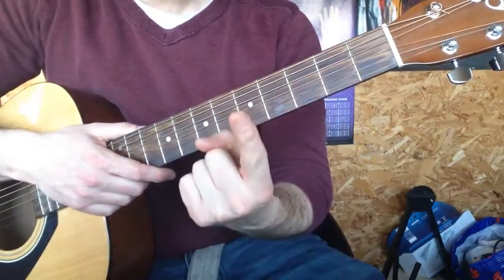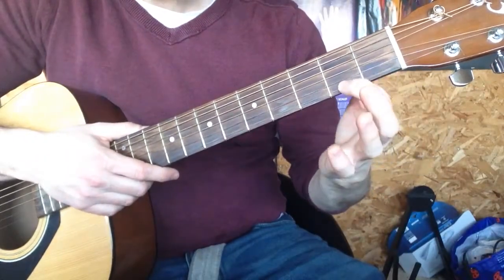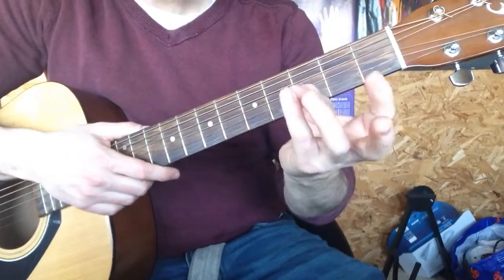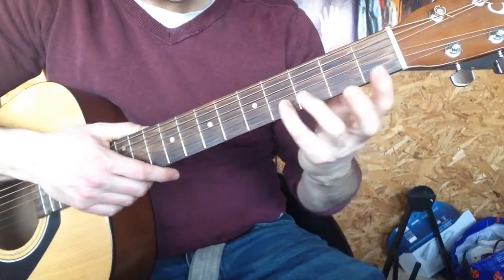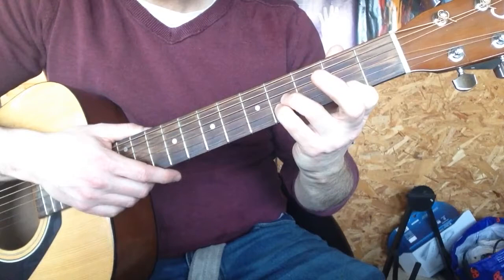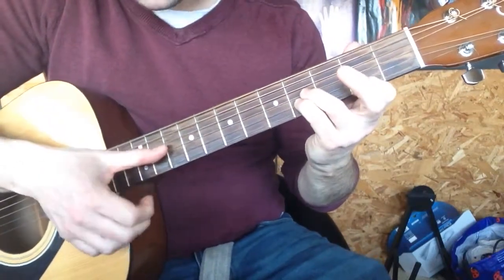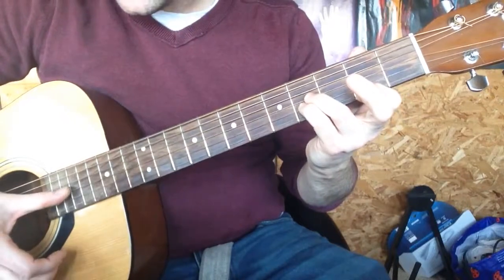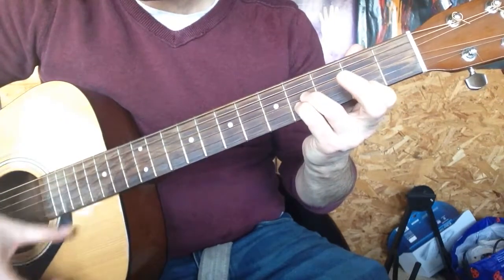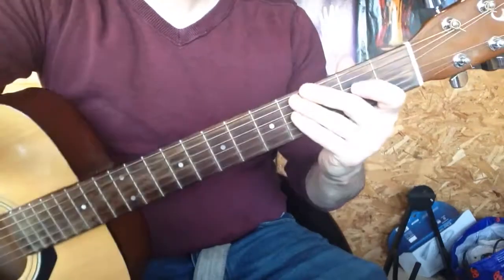So again, index finger of the left hand under the guitar, second fret of the top A, little finger of the left hand, fourth fret of the B and ring finger above it on the fourth fret of the G, thumb — you're going to pop it there on the G and push it down and there you have an easy peasy B. I'll see you next time.